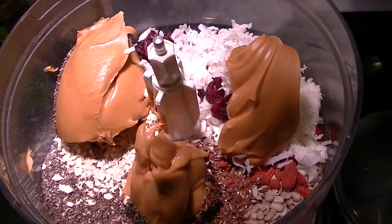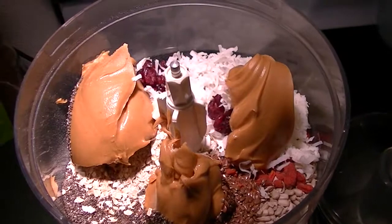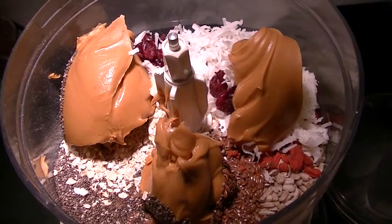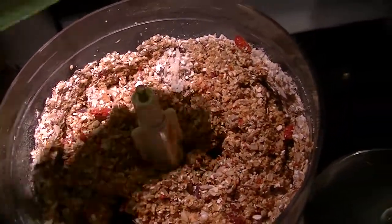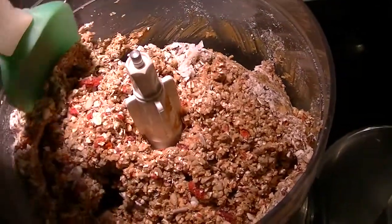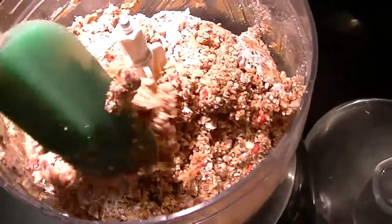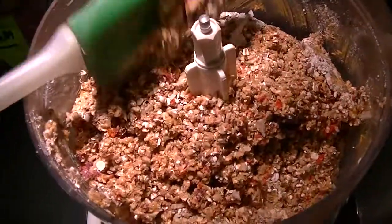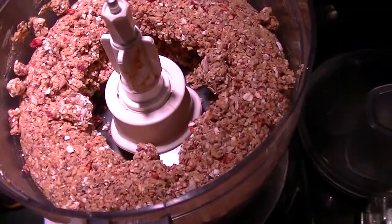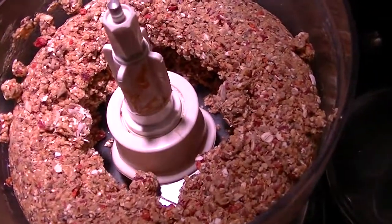I'm just going to pulse it about 15 to 20 times. Halfway through, stop and scrape because you want to make sure that everything is getting incorporated and not just stuck to the walls of your food processor. Repulse, and that is exactly what I want it to look like. I'm going to transfer it out of the food processor bowl into this bowl that I'm going to refrigerate and we'll start rolling in 30 minutes.